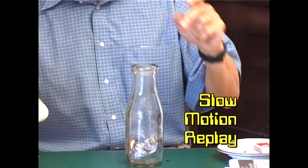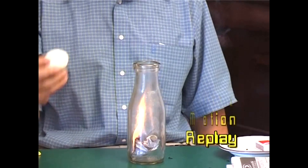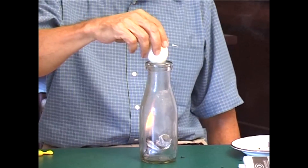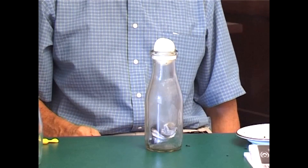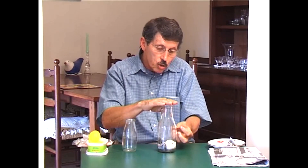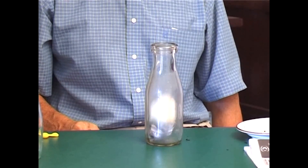But why? When the flaming newspaper went into the bottle it heated up the air inside it. As the air heats up it expands and so a lot of the air was pushed out of the bottle. Now when the egg went on top that sealed the top. Then the flame went out, the air cooled down, it shrank, and because the air inside was shrinking it meant there was less pressure inside than the outside atmospheric pressure. So it was actually the air outside — the pressure of the air outside — that pushed the egg in.